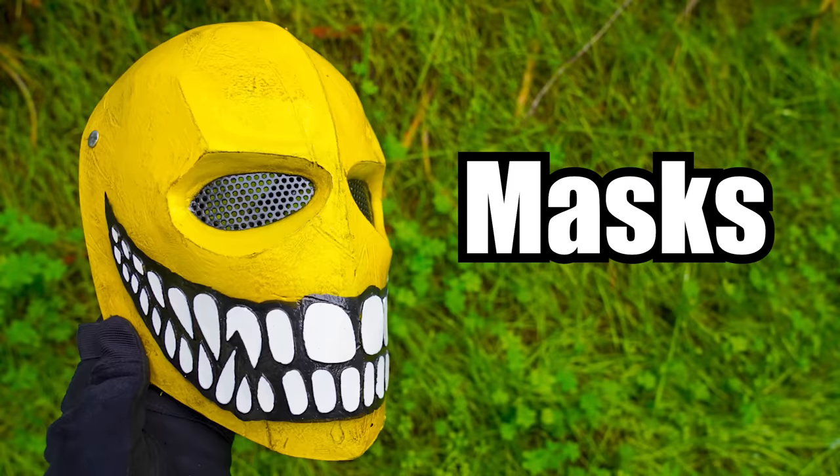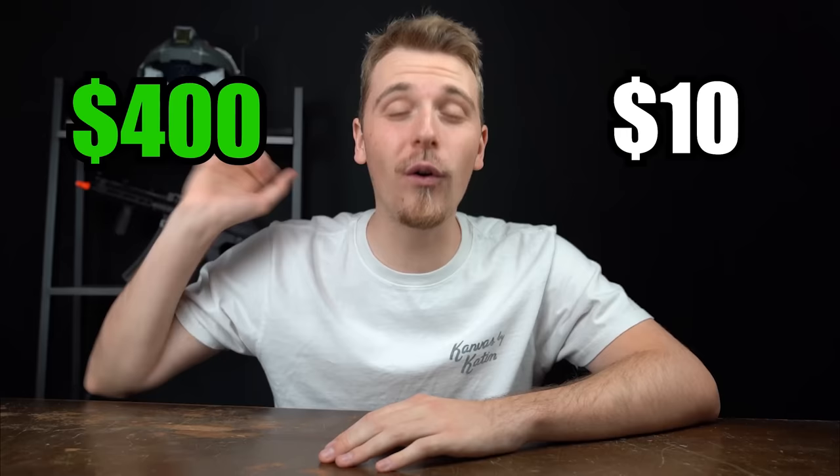What's going on everyone? In today's video, we're going to be checking out the craziest Airsoft helmets and masks you can buy on the internet. We're going to be starting out with a $10 mask and working our way up all the way to a $400 Airsoft helmet at the end of the video. Without further ado, let's jump straight in.